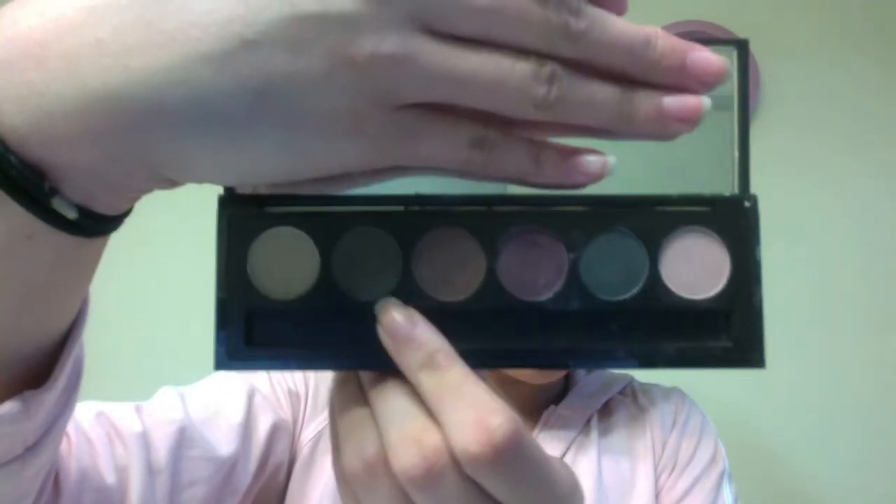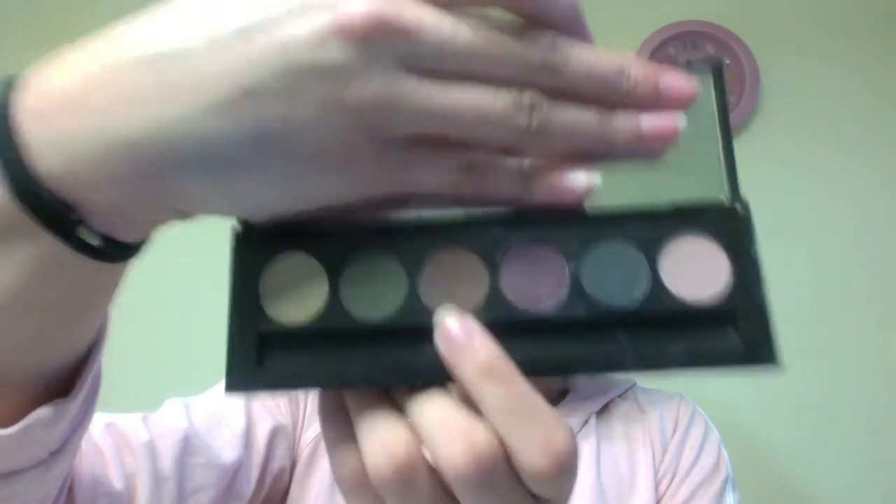For the brows, since my brows are already full, I just use a brown eyeshadow from my Sheer Cover palette and fill in my brows with it.